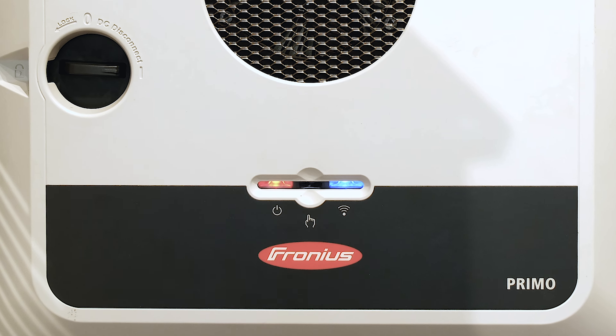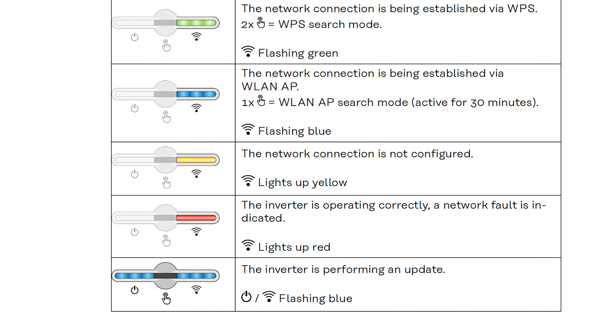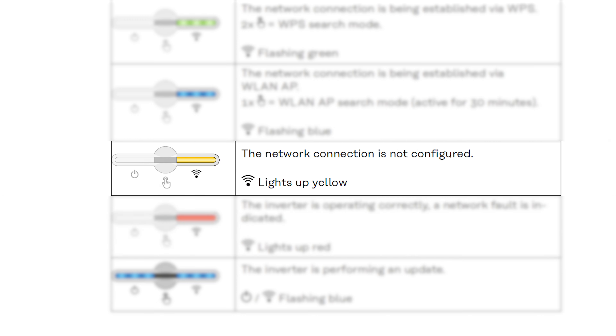Let's look at the right-hand light. If it's solid blue, it's connected to the internet. If it's solid red, it means it has lost connection to the internet. If it is solid yellow, it means that the network connection has never been connected to the internet.